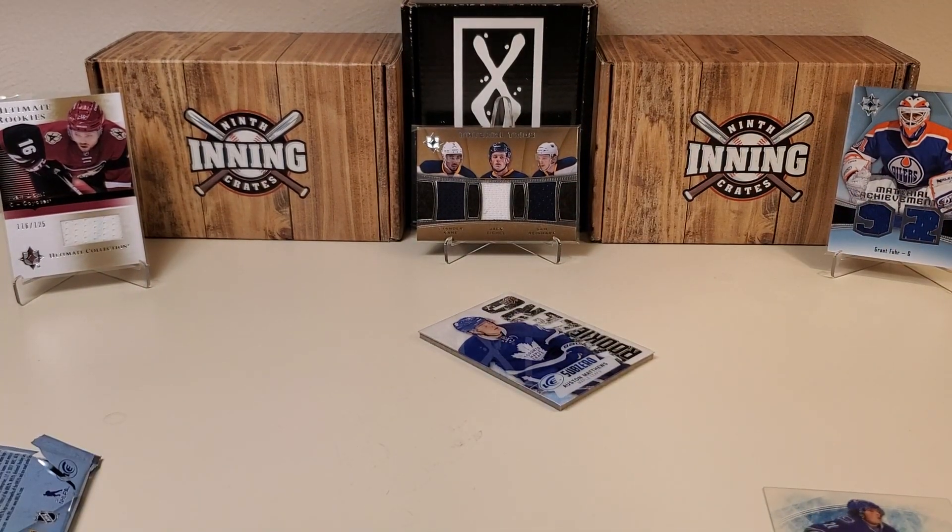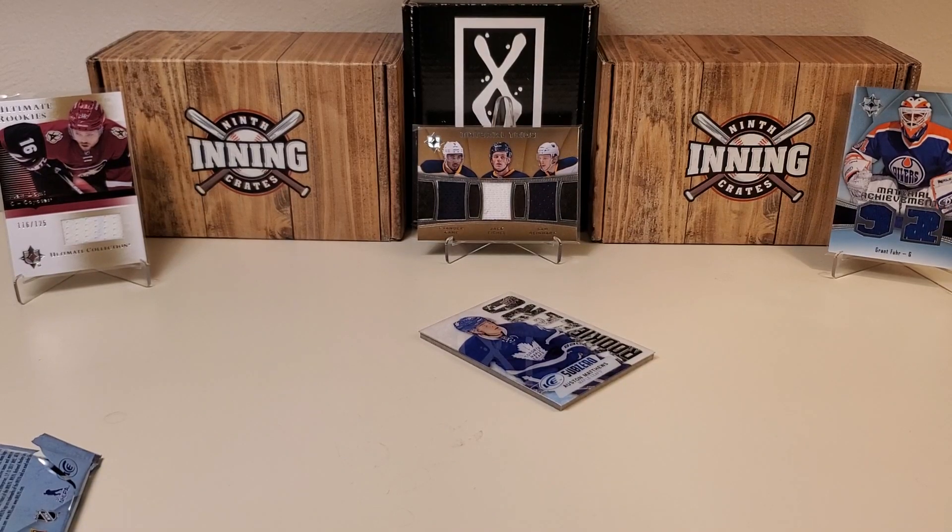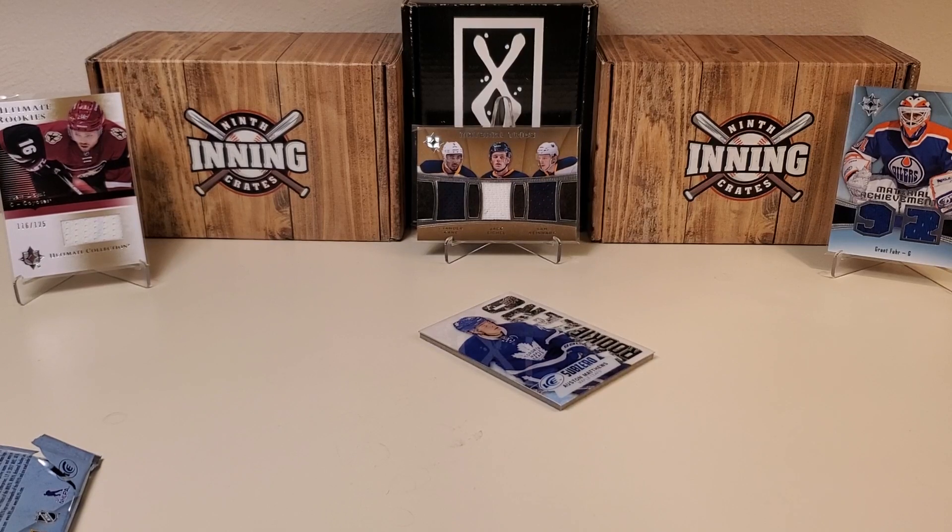There you go, guys. I'm not even going to recap all the other cards — we've got some decent cards in the break today, but the Austin Matthews Sub-Zero rookie card is definitely the highlight. I'll take that as an absolute victory — a huge pull. This is why I love doing these loose pack breaks. I hope you guys are having a blast as much as me and living vicariously through these pack openings. Please like, subscribe, share, and click the bell notification to be notified of future videos. In the description below you can find my email address, mailing address, and Instagram handle. Have a great day and we'll see you next time.